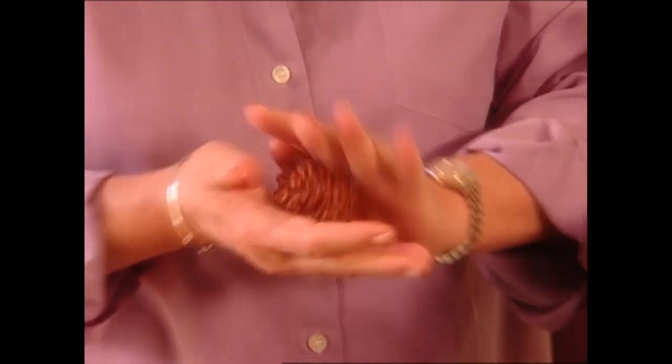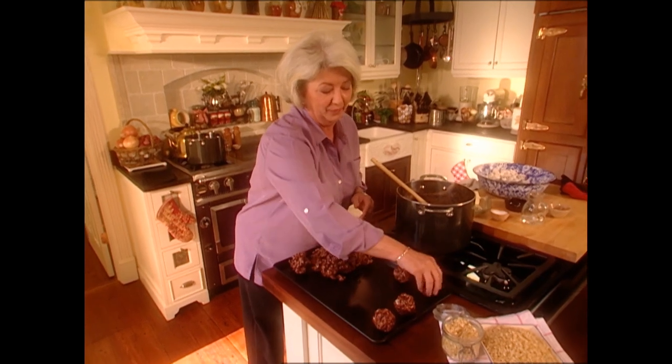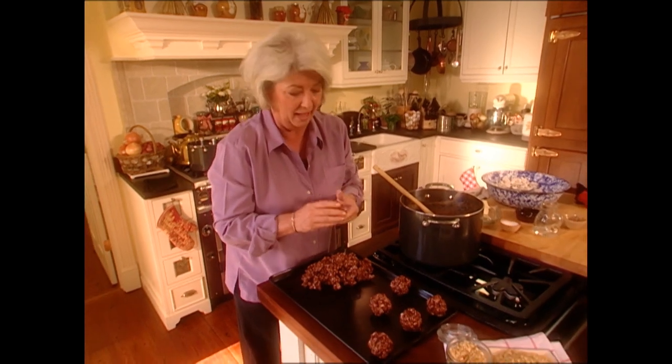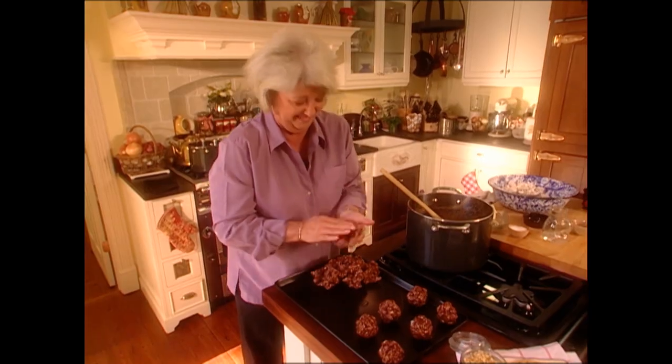I adored both of my grandmothers. They were just so entirely different. I have people say, 'Oh, you're just like Nellie Lou,' and then I'll have people say, 'Oh my God, you're just like Irene.' And these are heavenly, even if you think you might be sinning. Because popcorn — it's a vegetable. How bad can it be for you? Not that bad. It's just air, and we all know air ain't fattening.